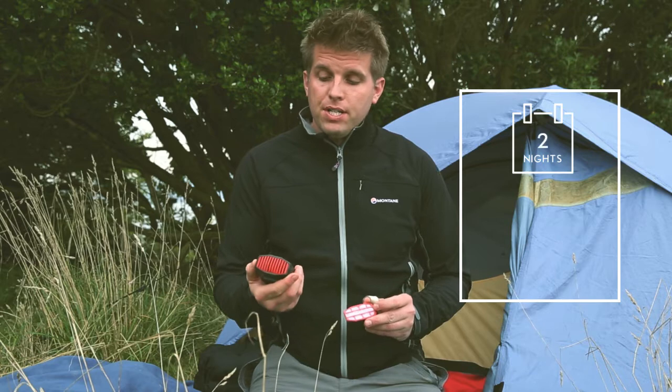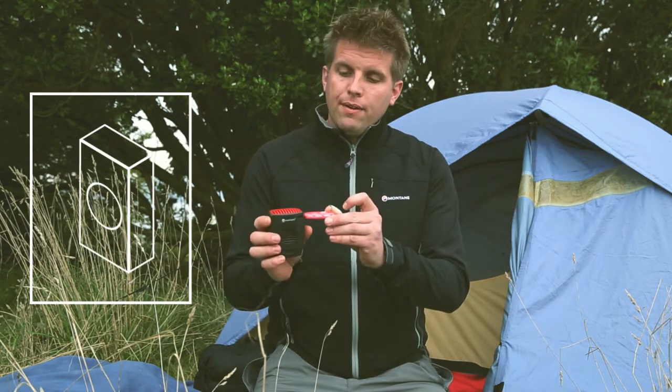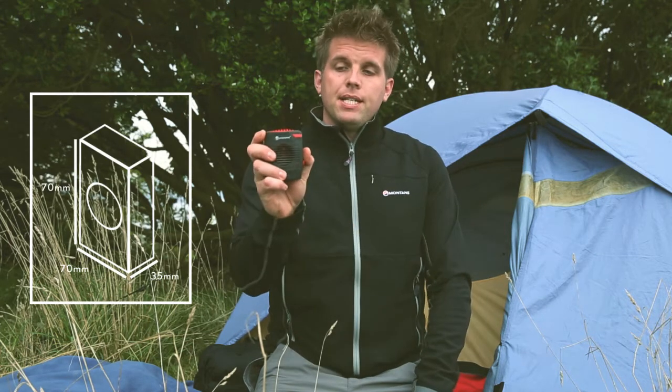When using the device, simply run it before you go to sleep for at least a couple of hours. All you have to do is take the cartridge and place it inside.